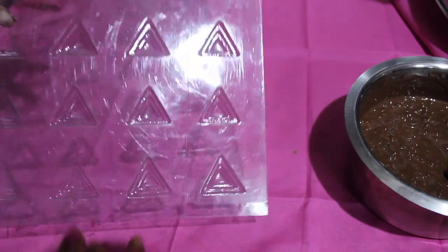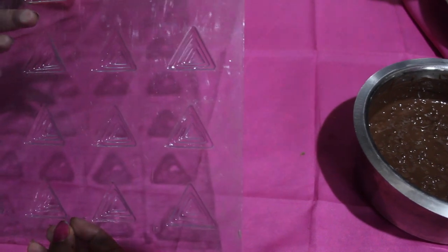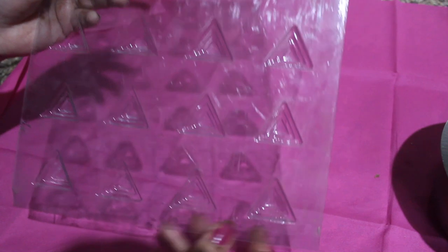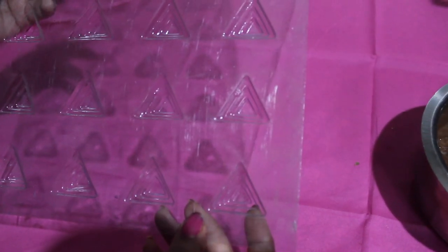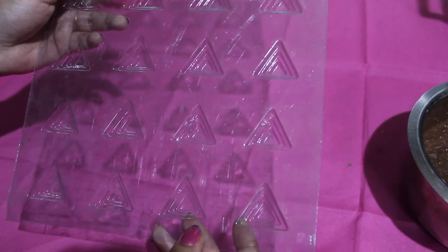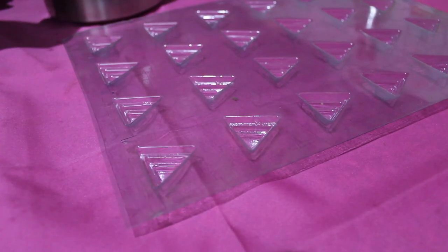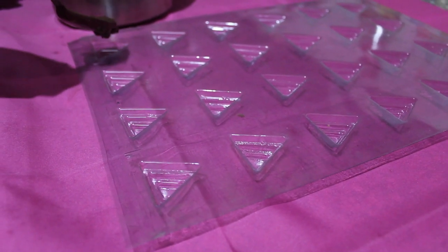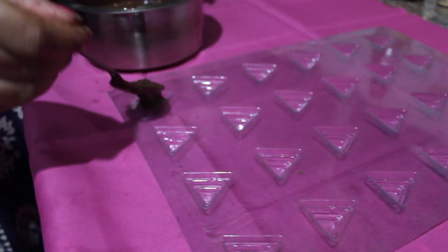We have a chocolate mold here and you can get this easily in the market. I have taken a triangular mold, but you can take any mold, any shape of your choice. You also get silicone molds. Now we will add this chocolate to our molds.